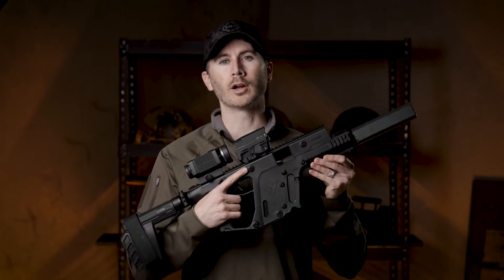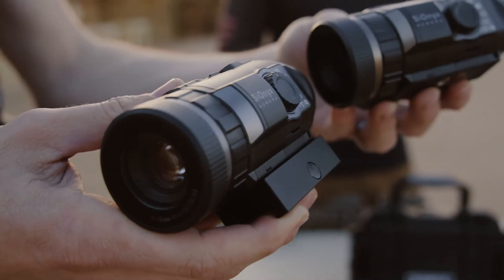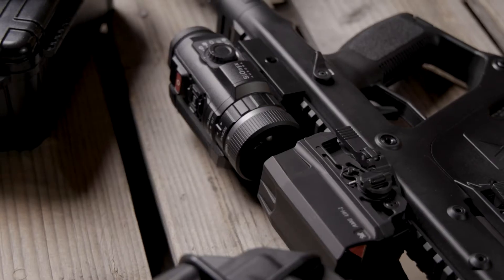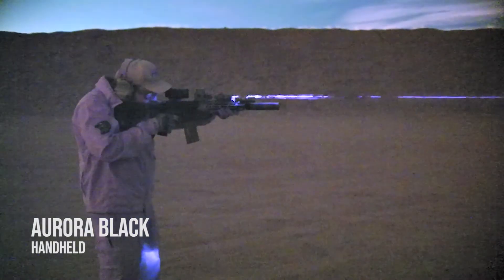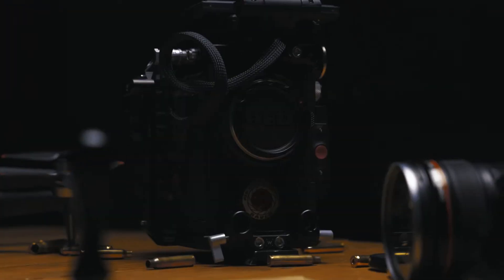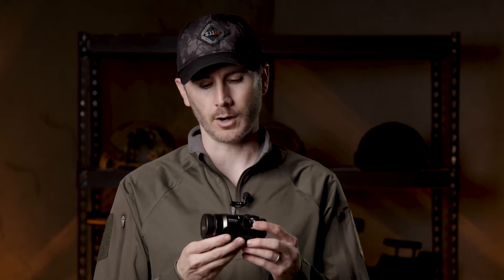Hey guys, Jeremy here from Offensive Group and we've got some new dope tech in the studio: the Psionics Aurora Colored Night Vision units. Here at Offensive Group we get to work with a lot of really cool firearms, optics, accessories companies and we use a lot of cool camera technology. This device kind of bridges the gap between those two passions of ours.